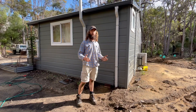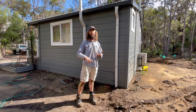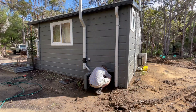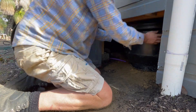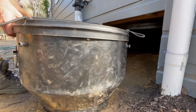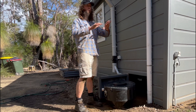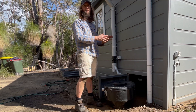Standard procedure with a batch style composting toilet: we're going to pull out the in-service chamber, disconnect the vent pipe, disconnect the excess liquid pipe, we can pull that chamber out, put a lid on it and then put the other one in. Now we're going to take this chamber out the back where there's some other compost chambers in different stages of breakdown, so this will be set aside and the next one brought in underneath.